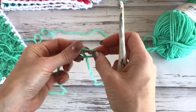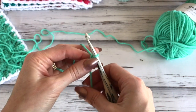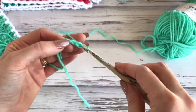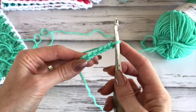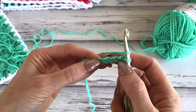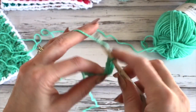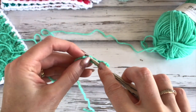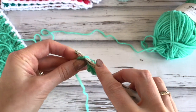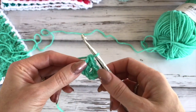We're going to begin with a slipknot, put that on the hook, and we'll begin by chaining six. In the fourth chain from the hook, we'll work a double crochet — 1, 2, 3, 4 — then a double crochet in the next chain and a double crochet in the next chain. This makes our first block.